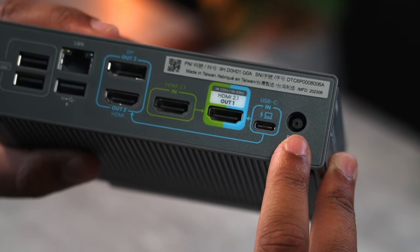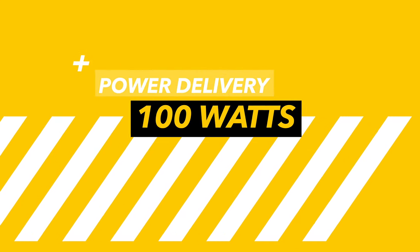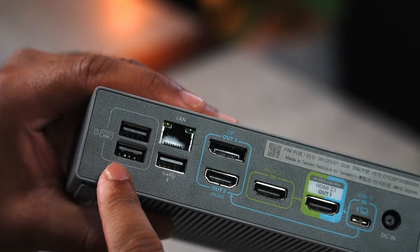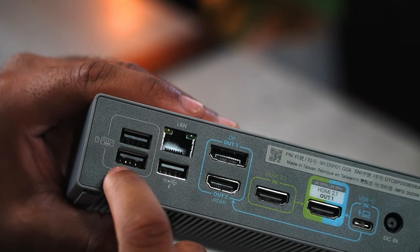On the back, we have our power-in port. Next to that, our USB-C port that comes from the laptop — it has a power delivery of 100 watts, so it can easily charge your laptop without needing another cable. We also have a gigabit Ethernet port, a USB-A fast charging port, and finally two USB-A ports for low-power devices like mice or keyboards.